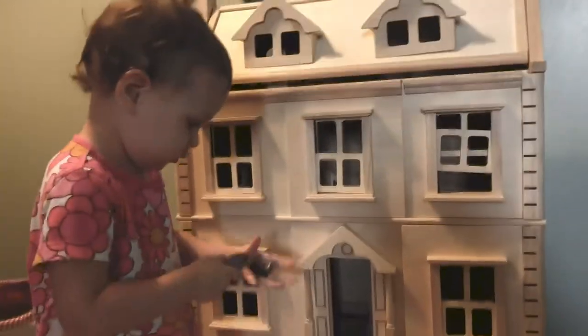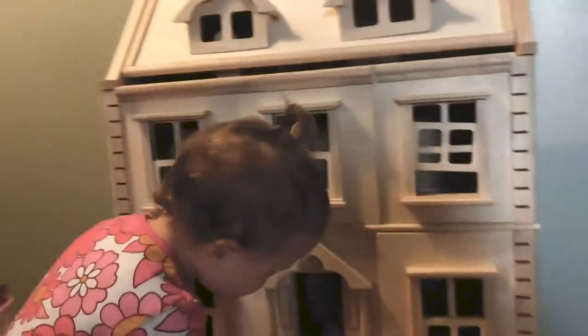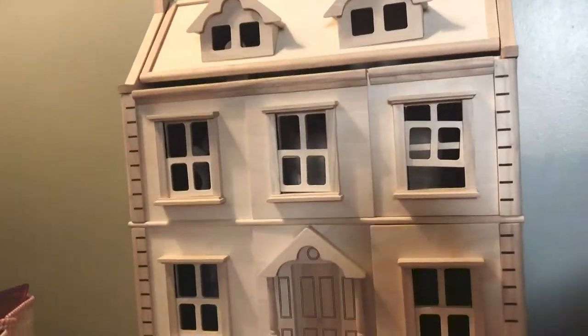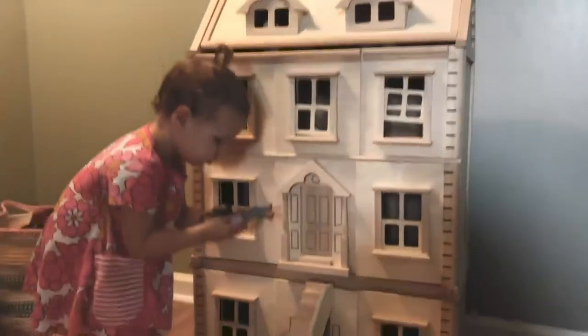We're so excited to try this out. If you've been following along with us and seen some of our other videos, we are going to be doing a little bit of a makeover to our dollhouse. We're going to be adding some paint, wallpaper, building some furniture, making some decor. So check back in with us to see what we do with this and what our final product looks like.